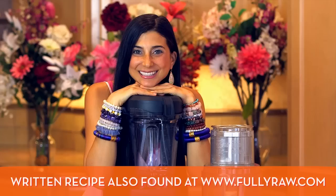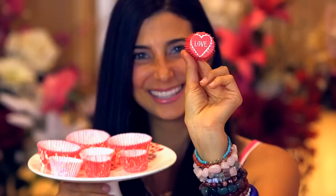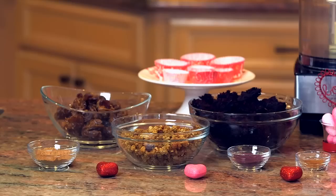Are you ready? I'm excited for you to share these with your loved ones and I am excited to share these with you. Let's get started. To make this recipe you will need a food processor, a high-speed blender like a Vitamix, a piping bag, and some cute little cupcake cups.